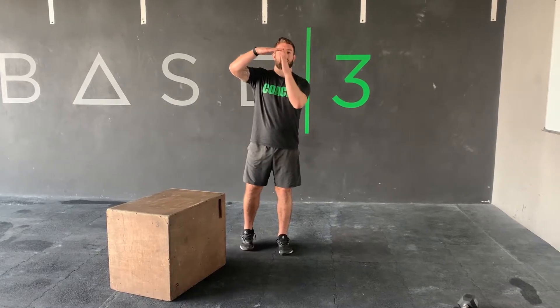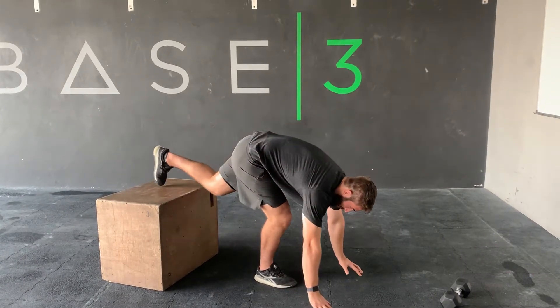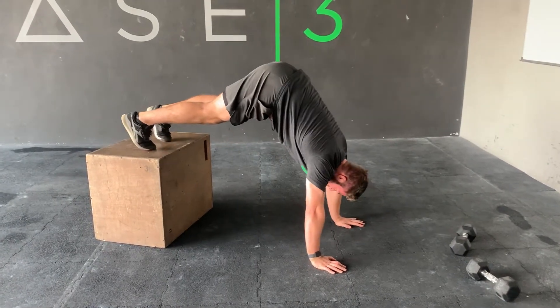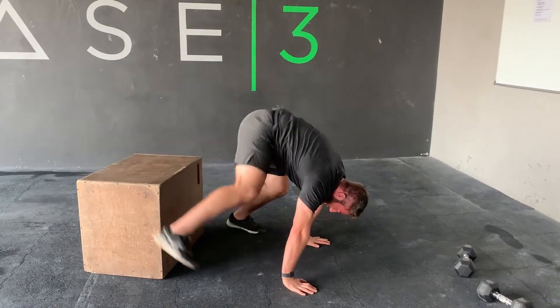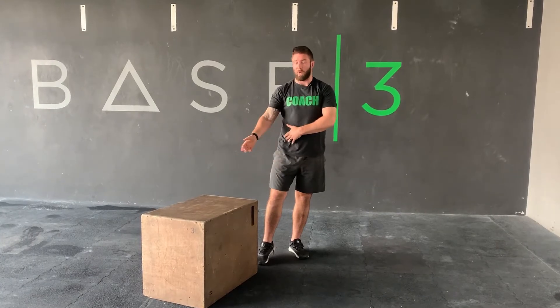There are two versions of the box push-up. The easier version has the hands further away from the box — the more piked you get and the straighter the body, the harder the movement will be. So starting with hands further away from the box is the easier option. The harder version has hands closer to the box, making you more upright. These are quite difficult, but there's less load since some of your weight is on the box, making it a bit simpler to work through.